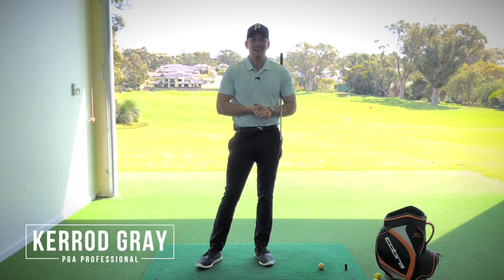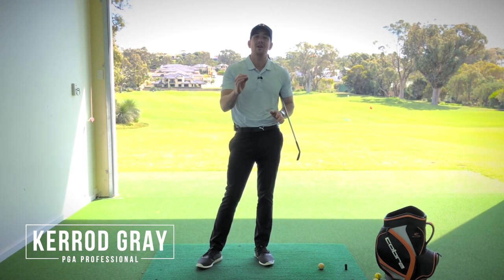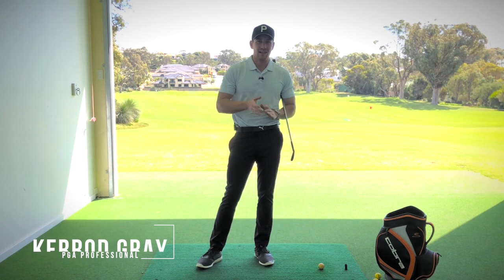Welcome back to the channel, guys. Kerry Gray here in the studio at Junalut Resort. In this video, I'm going to give you one of my favorite exercises to get you moving more athletically through the golf swing, give you more power, give you more distance, and upgrade the quality of your ball striking. Let's get into it.